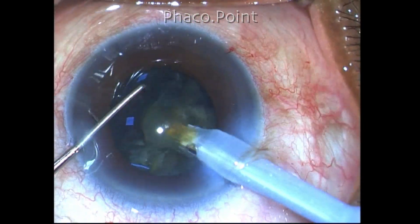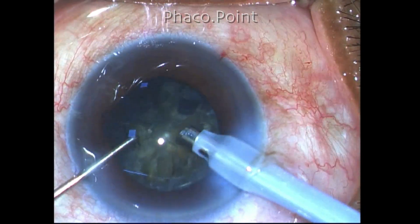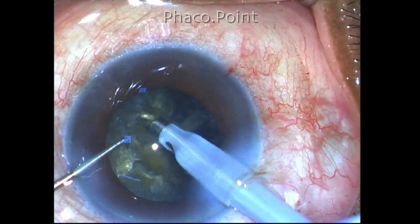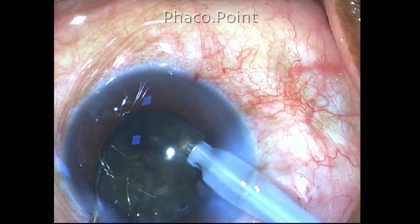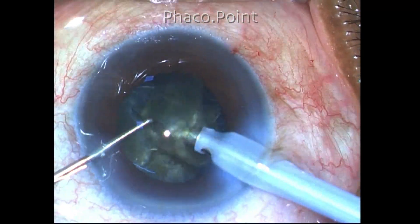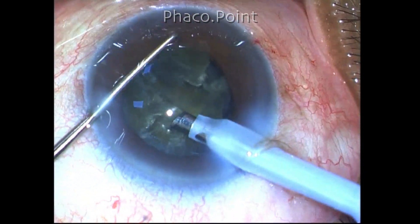You can see that while I'm removing the small pieces of cracked fragments, the central plate or the posterior plate has not yet been broken. This is eventually achieved, and after this point the rest of the management is straightforward.